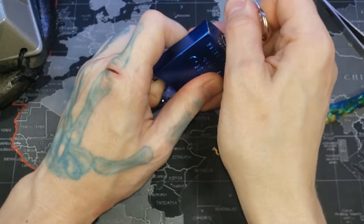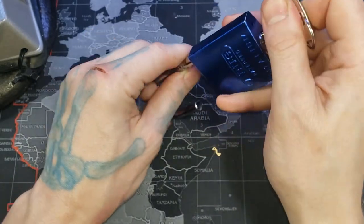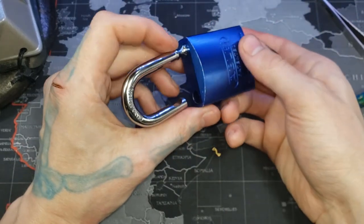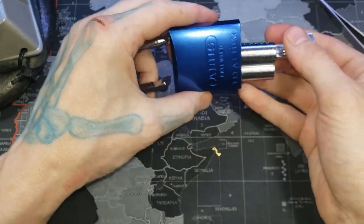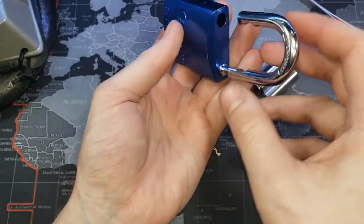Get the shackle in there — it won't go any further, but if you can get it slightly in there, that'll wedge the ball bearing in place. The screw fell out again — it's going to be a pain, but that's all right.